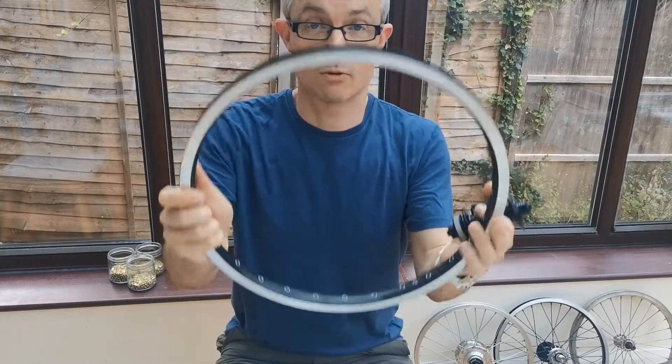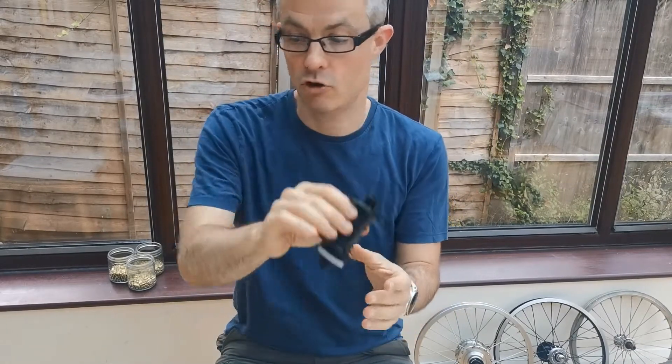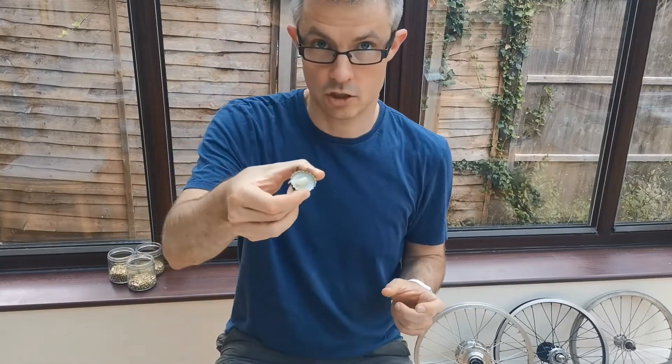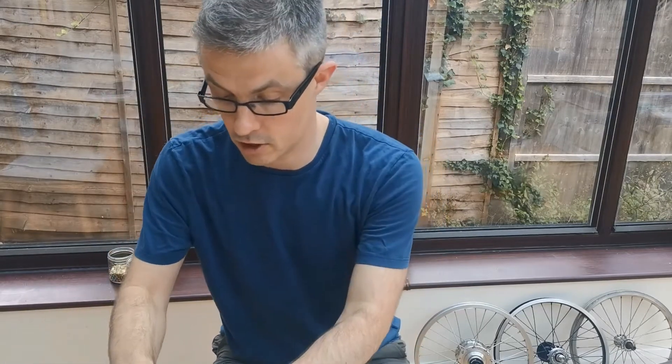As before, we've got a rim, we've got a hub — this is a Bitex road hub. We've got spokes and nipples there. And as always, you've got a little bit of synthetic grease where I can dip the spokes into.